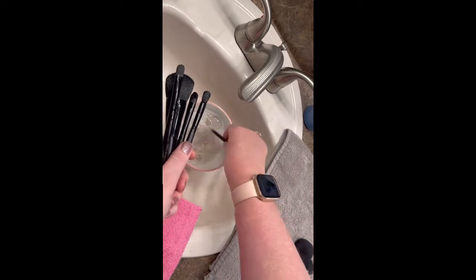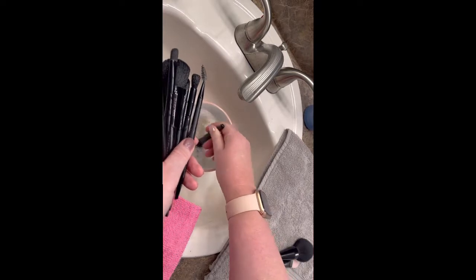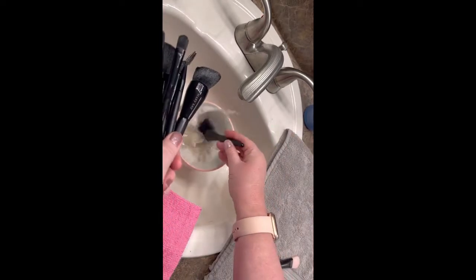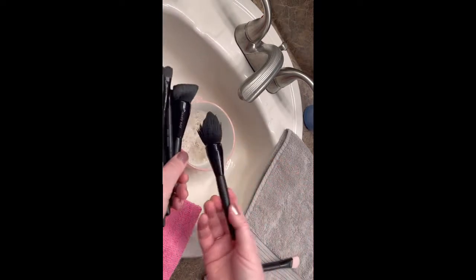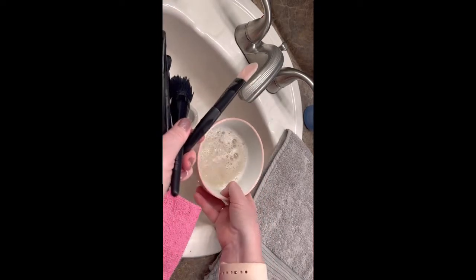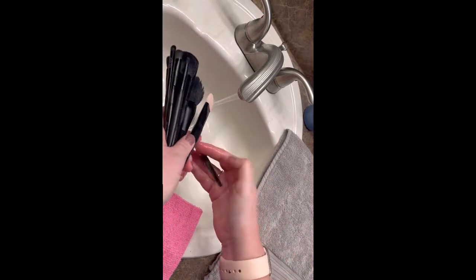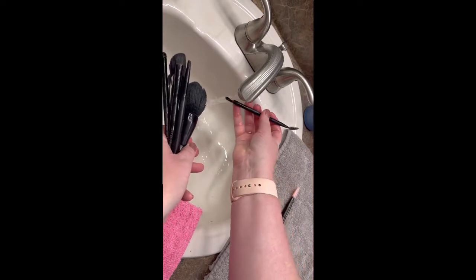I'm doing the spoolie and eyeliner brush separately since it's a little thinner. Then I go ahead and take the foundation brush — another one that gets pretty dirty — and make sure I swirl that one around really well. Then the all-over brush, which does splash a bit, so staying in the sink is a good idea. I also clean the mask brush in there. Then go ahead and dump out all that nasty water, do another rinse, and use your fingers to work through each brush and get out any extra makeup or dirt that may have been left behind.